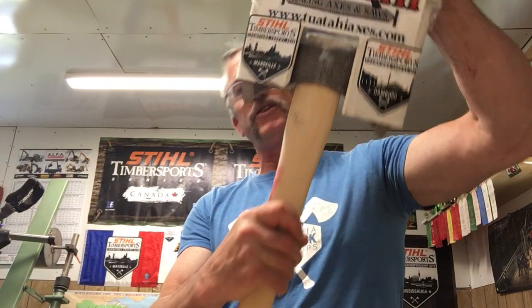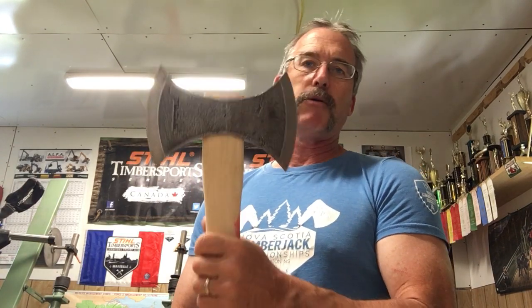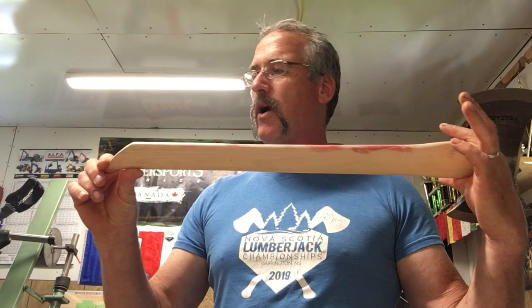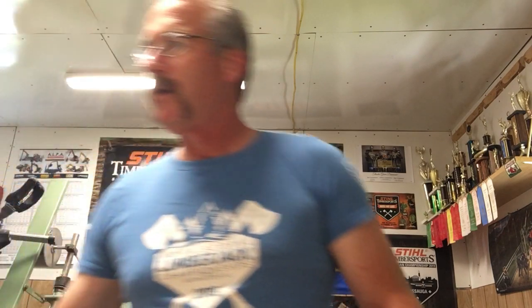A quick shameless plug for my Gang of Two Italian axes and saws — this is a little sheath I made out of cardboard that holds my throwing axe. It's a two-pound Italian throwing axe, a double-bitter, on an axe handle that's about 24 and a half inches long. This other one is about 25 inches.